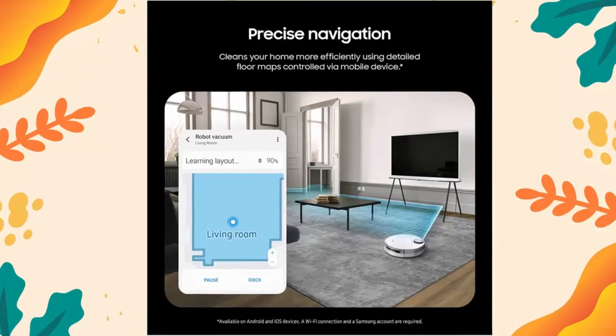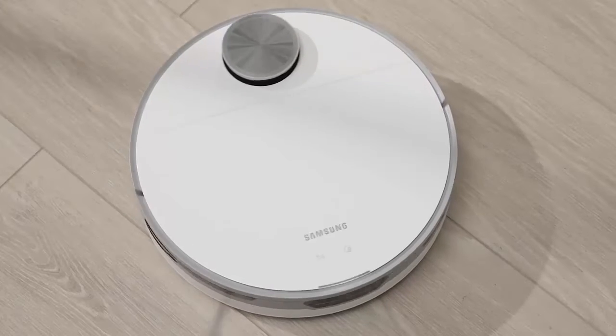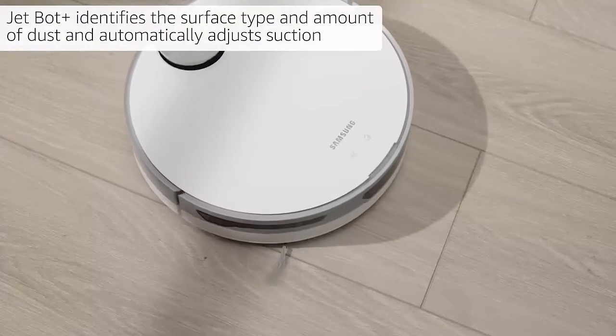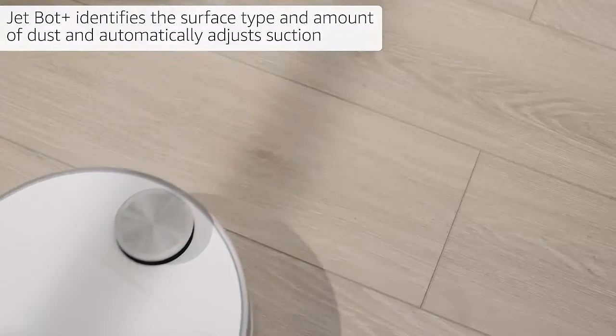Intelligent Power Control: JetBot Plus identifies the surface type and amount of dust and automatically adjusts suction, so you get a thorough clean no matter the floor type.